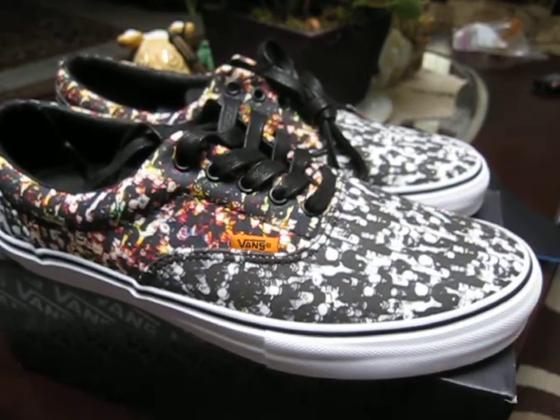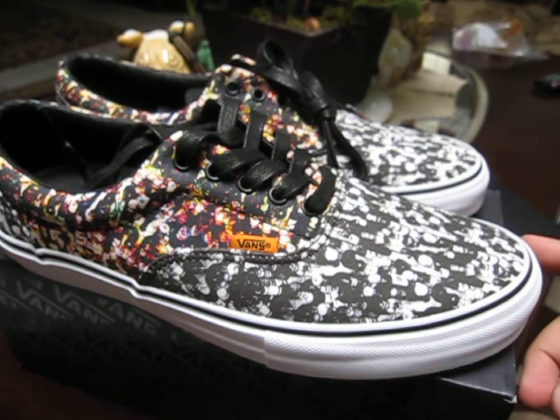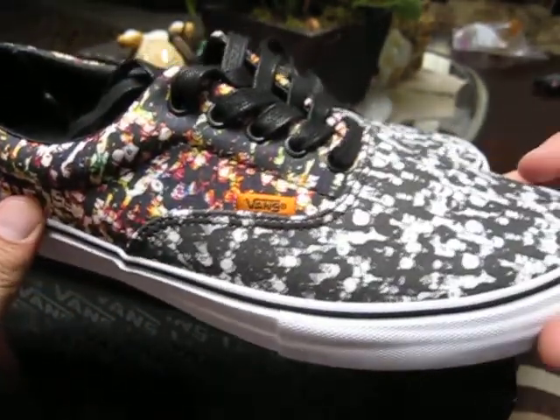I believe this is their second collaboration, the first being a pair of Chuck O'Loaves that came out a while ago. Those were pretty expensive but had premium materials and came with a bunch of extras, which made sense. These guys retailed for $80.